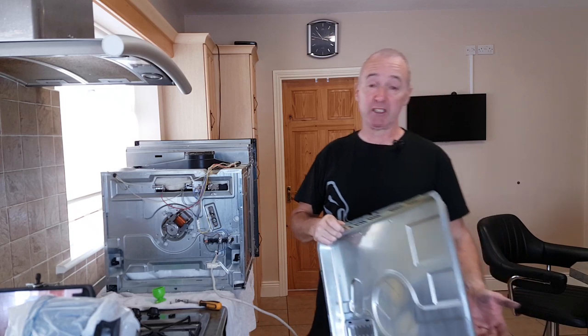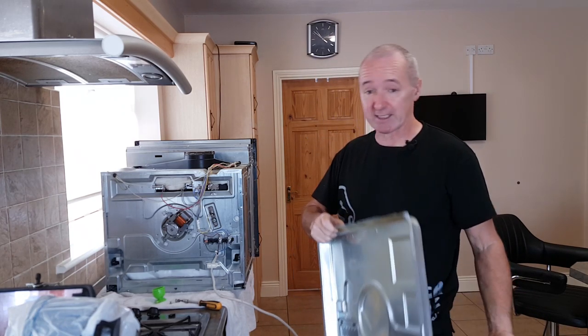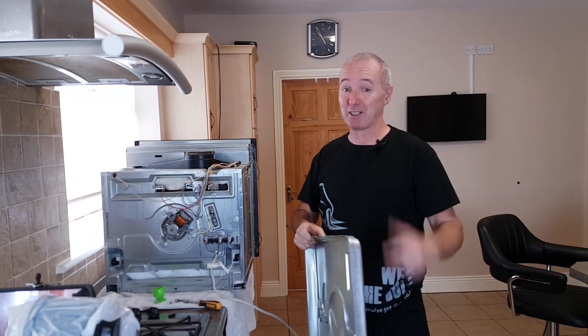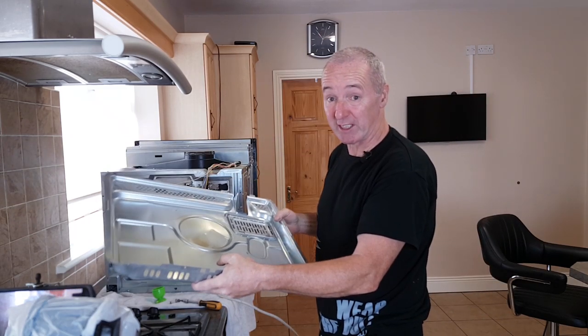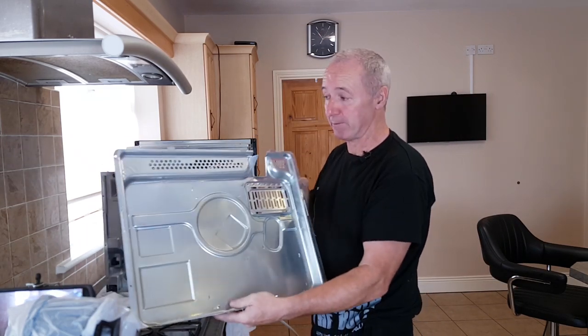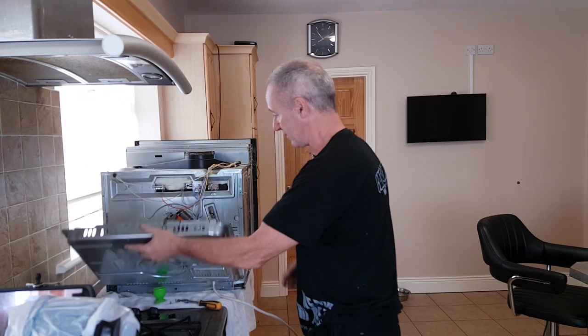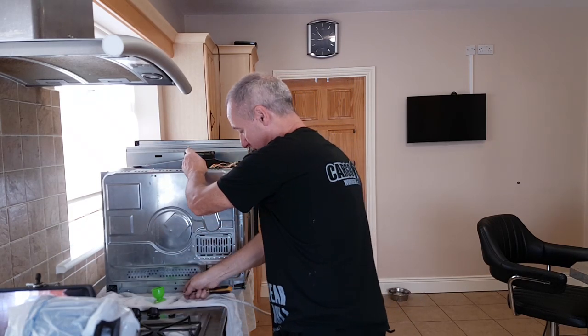It would have been easier to get someone in to fix it or just buy a new oven, but this has cost me 10 euro. When the backplate goes in, the bottom tabs act like a hinge — two tabs into the slots and you just close it up. Then we put the six Torx screws home to secure it.